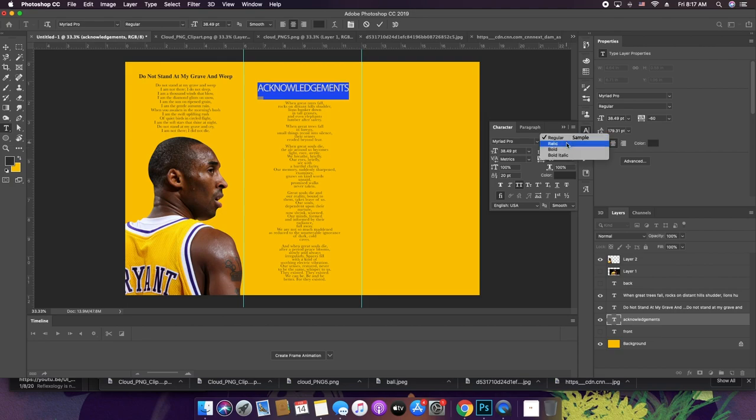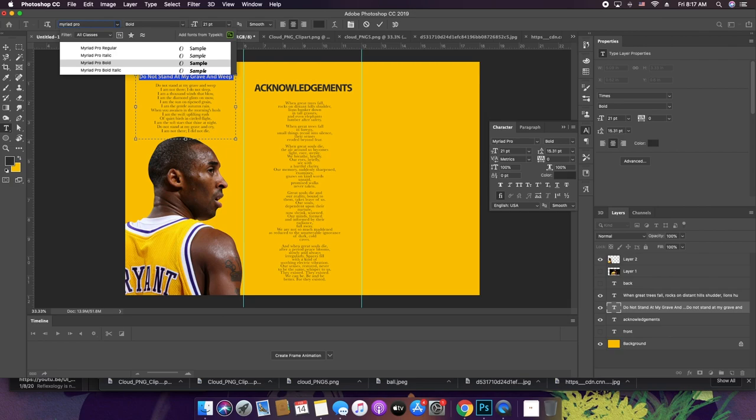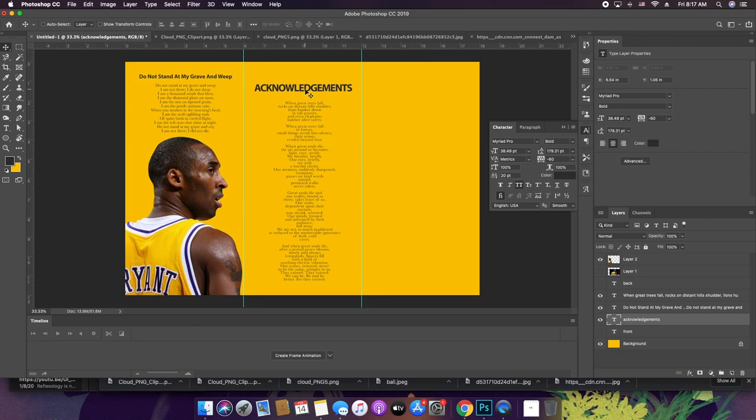Take this layout I'm doing with a grain of salt because you can apply your own style and do it in a way that makes sense to you. Actually, I kind of like this sans-serif font — let's do that. And then this is going to say 'When Great Trees Fall.'